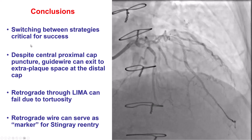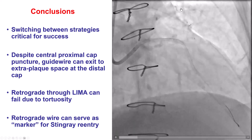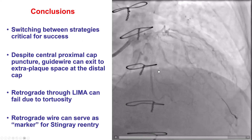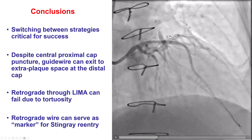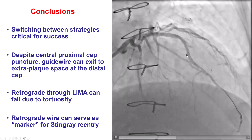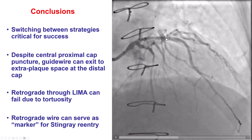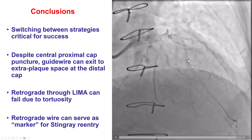Multiple lessons from this case. The first is that change of strategy — from antegrade wiring to parallel wiring to retrograde crossing to ADR — can be critical for achieving success in complex cases like this one. In this case, we used IVUS-guided puncture, which helped confirm the wire was going inside the LAD. However, it subsequently went into the extraplaque space, so puncturing the proximal cap by itself does not guarantee the wire will remain within the vessel architecture as it is advanced.